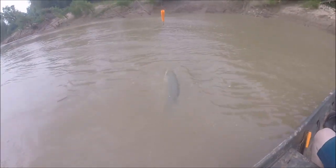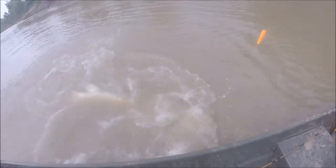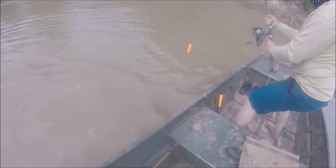This one could be... that's a hundred pounds, man. That's a hundred pounds. Yeah, deeper at the front of the boat. Wow, that's a really good fish.